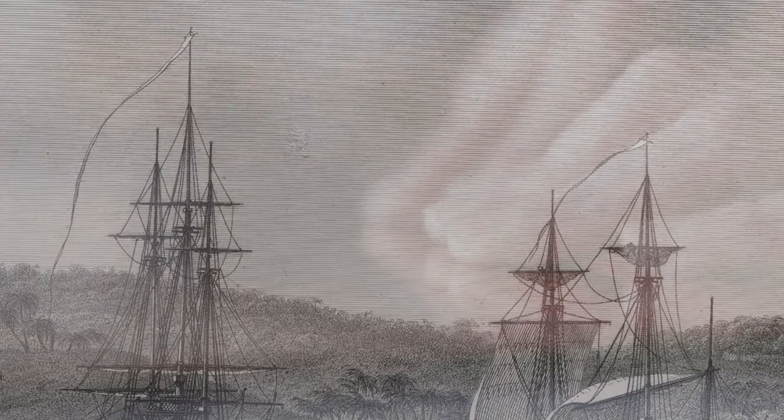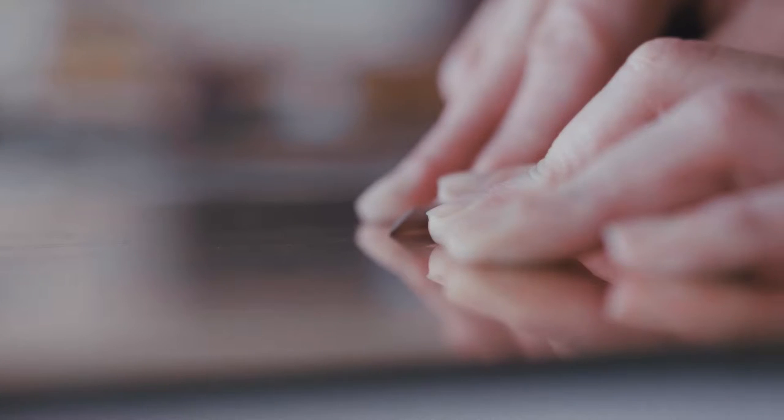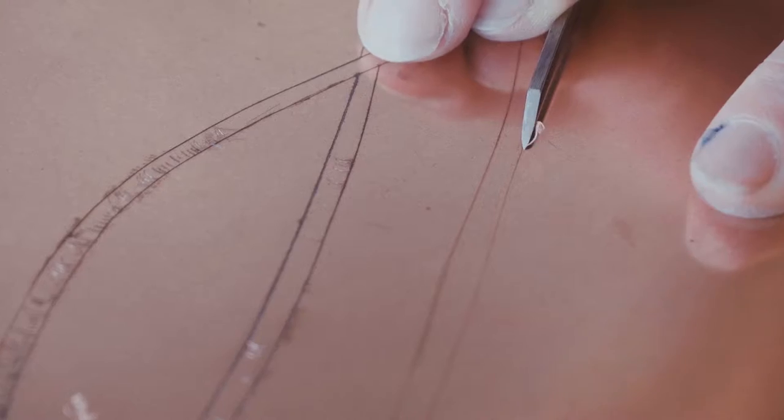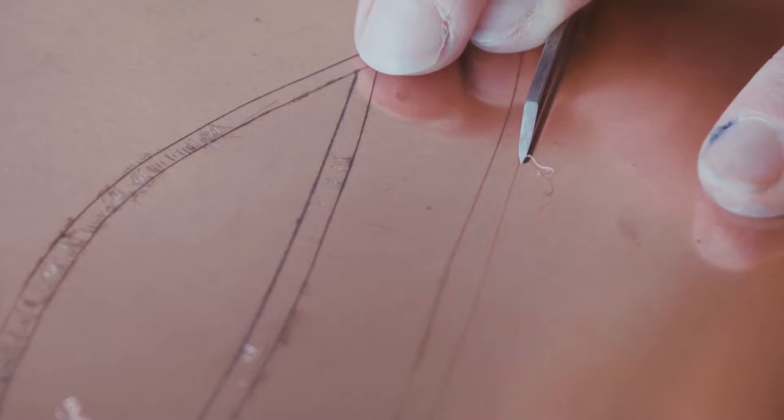Engravings are made on copper plates, and to carve the copper plates you use a specific tool called a burin, which actually gouges away the metal.